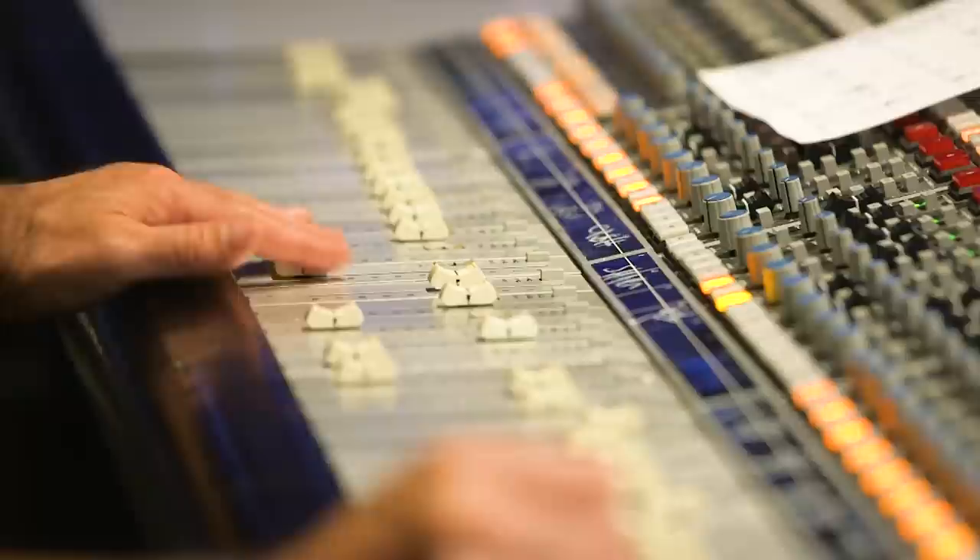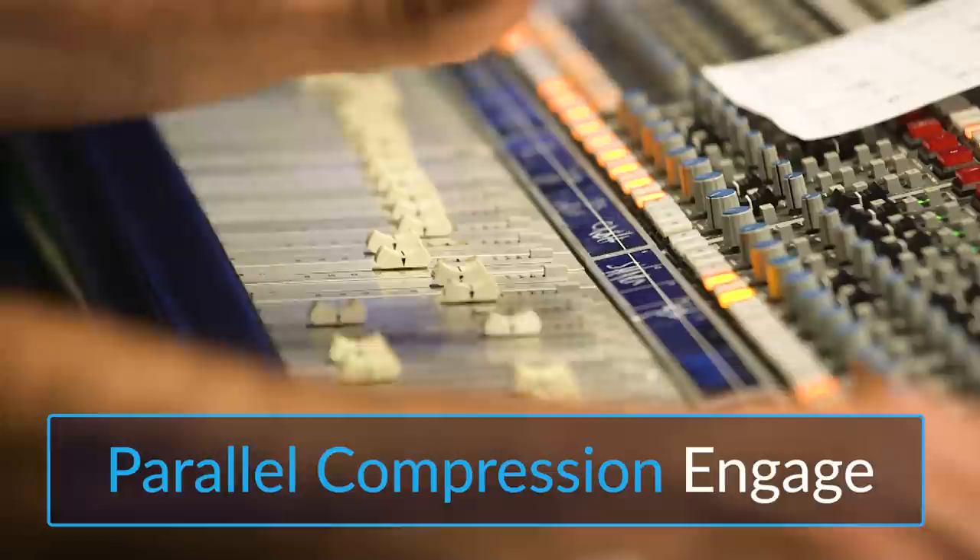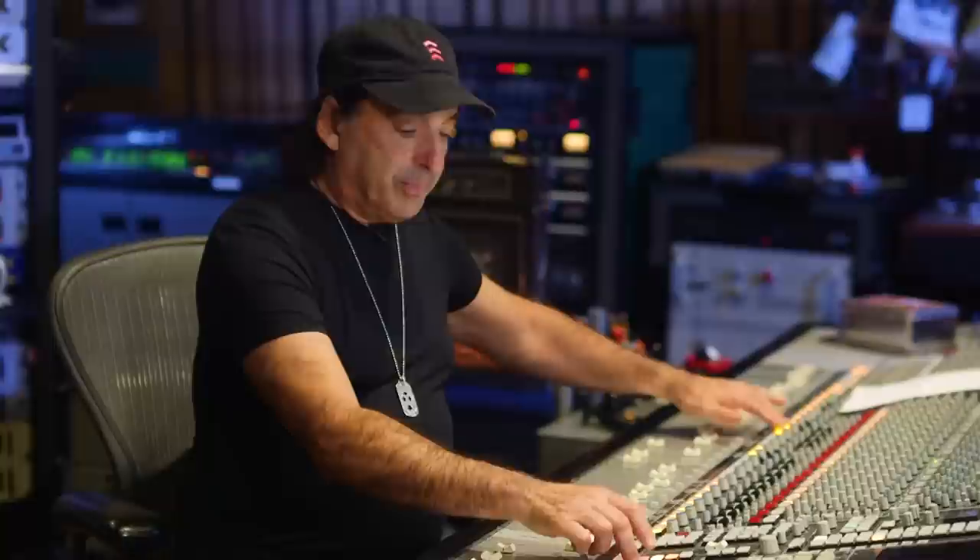So here's the drums without parallel compression... and with. It's subtle, but inside a record it's helpful.